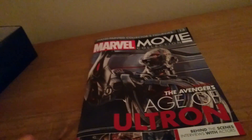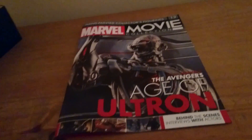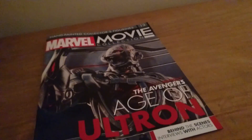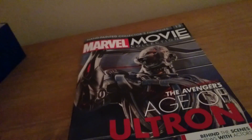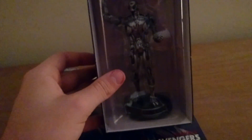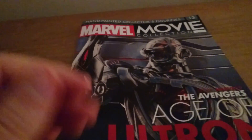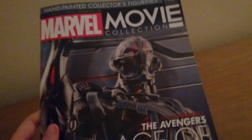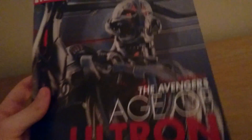What's up guys, SuperCutterZombie back again with another video. This one we're doing issue 13 of the Marvel Movie Figurine Collection. As you can see, this is Ultron from Avengers: Age of Ultron, the second Avengers film in the MCU. Here's the figure and here's the magazine — issue 13 — so we're pretty far into it now. This is Ultron and I'm happy with it, I like this one.